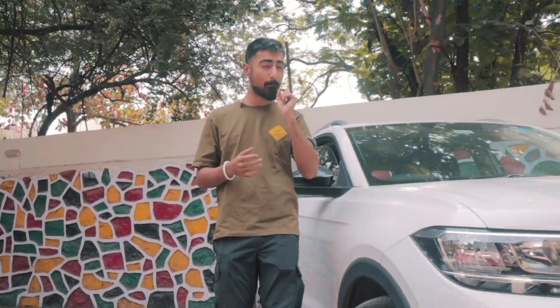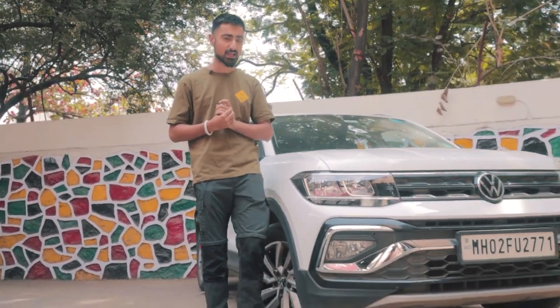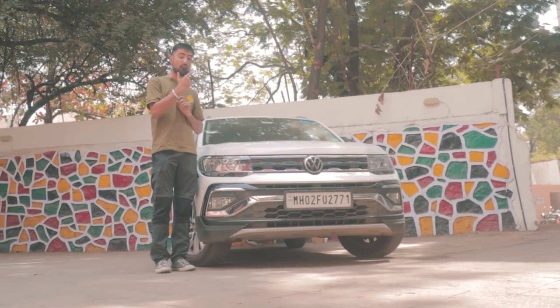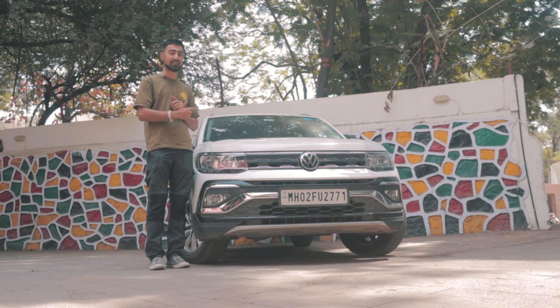Hello and welcome to sunny Mumbai. We've driven down to Code 6 authorized reseller here in Mumbai, which is Mates and Mods, to cover a pretty exclusive build for you guys. This is a VW Taigoon and we think it is arguably India's first ever VW Taigoon stage two build.